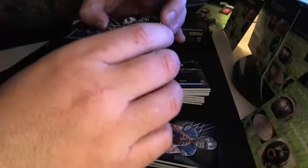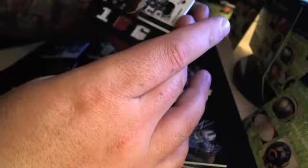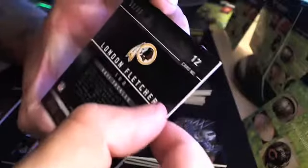Still going through this case. I've got Bobby Rainey, 349. I've got Stevie Johnson, 349. From that same first pack, I also got an Adrian Peterson 110. Now I'm getting what looks like a Lennon Fletcher — 166 tackles in 2011. Very cool. This is number 80 out of 99.